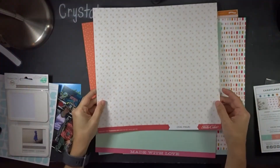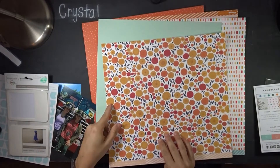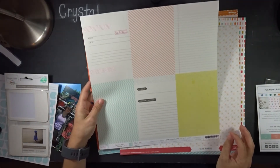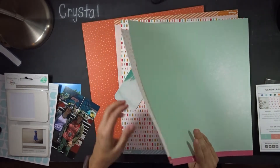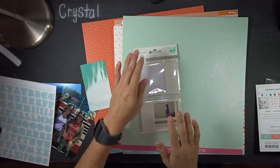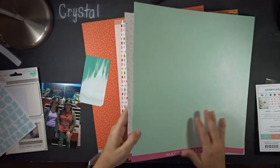I found this old Studio Calico 'Gal Pal' paper from 2017 and also 'Made with Love' by Dear Lizzie polka dot party paper. I also found some Project Life frames I plan on using. I'm going to start building the layout and then come back to add my embellishments and title.